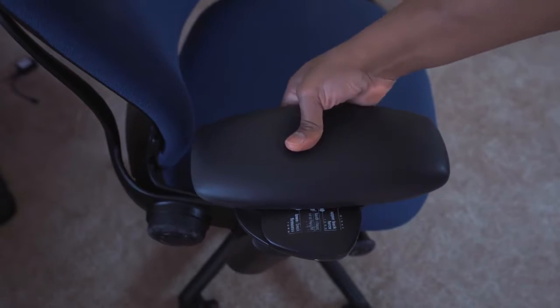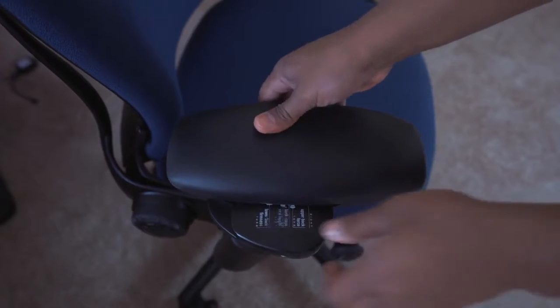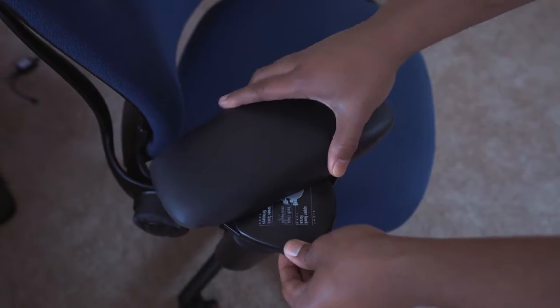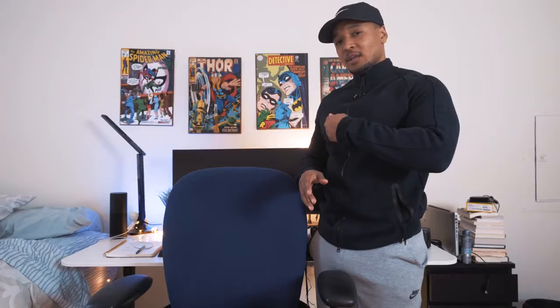The padding on the armrests I really like — it's foam material. What I noticed on the Ikea Markus is when I put my elbows down to rest, the elbows would bend out and deform. With these they stay and keep their same shape. They're very comfortable — you won't feel any metal beneath them. They really keep their shape while still being comfortable and not rigid. They also swivel in, so you can put your elbows on there at whatever angle you like to work at.